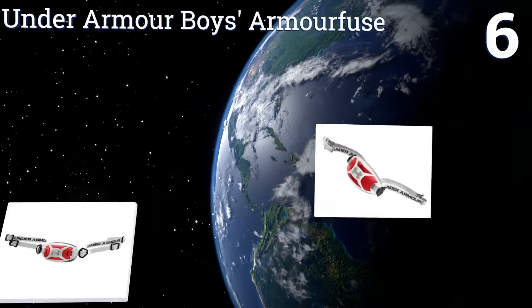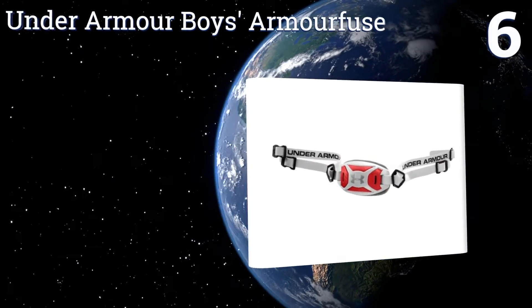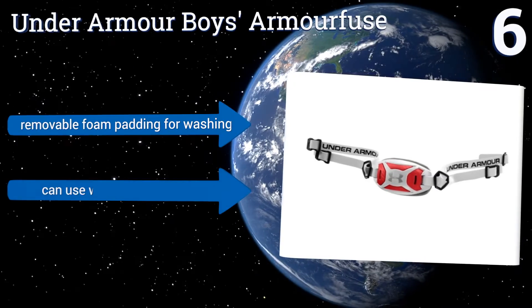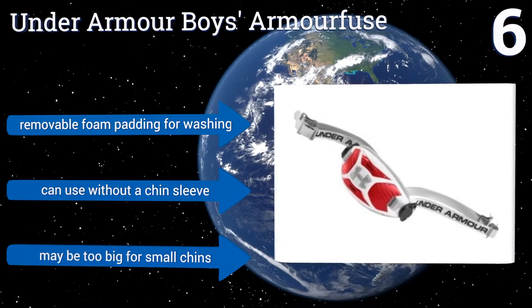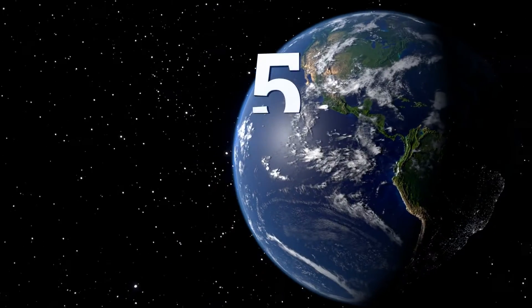At number six, the Under Armour Boys Armor Fuse is your best line of defense against injuries while on the field. It's designed with special technology to absorb impacts, plus it comes with a strap adapter to accommodate both high and low helmets. It includes removable foam padding for washing, and you can use it without a chin sleeve, however it may be too big for small chins.